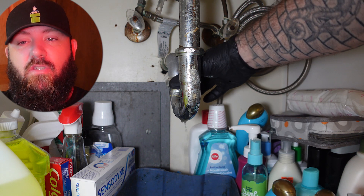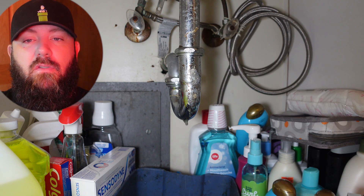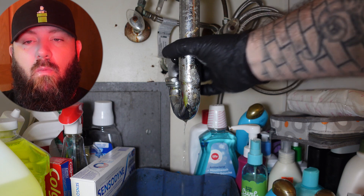We have our little container there to catch everything. We always tell management to tell the superintendents to tell the tenants to remove everything from under the sink, and when they don't, this is kind of what we're left with.